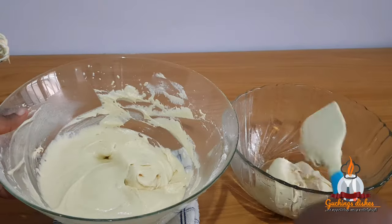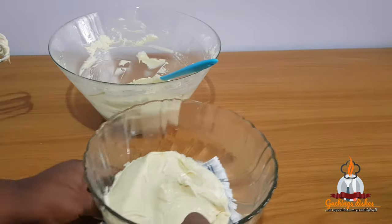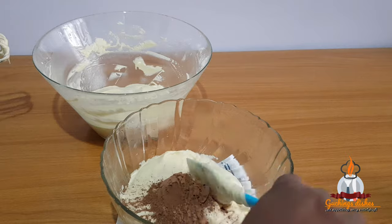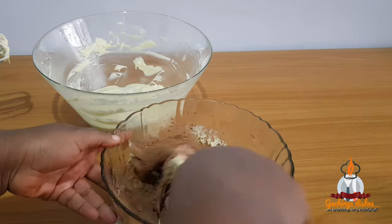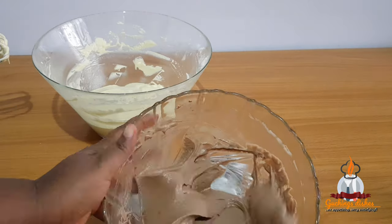I'll be dividing the batter into two separate bowls and adding two tablespoons of cocoa powder into one bowl. The cocoa powder was already sifted, so I'll use my spatula to give it a thorough mix to dissolve any lumps.